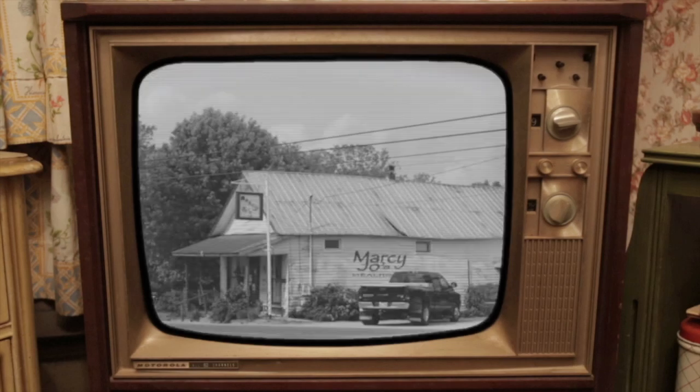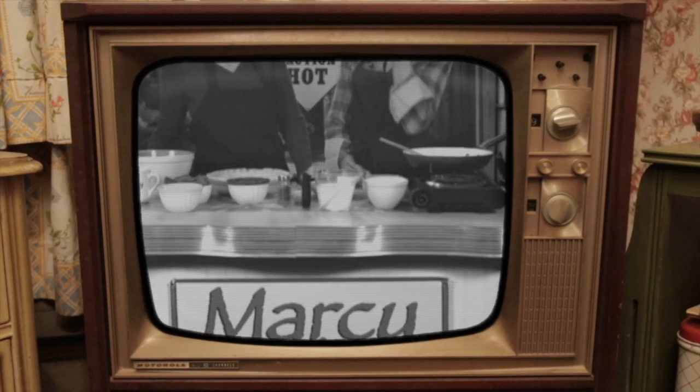Y'all come on in and sit wherever you want. Now Marcy Joe's is about as country as you can get. The paint's peeling, the walls are leaning, and we've got license plates to cover the holes on the floor. But believe it or not, we offer a little city food now and then.